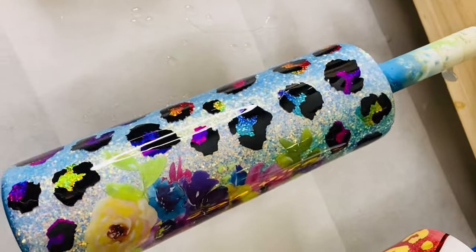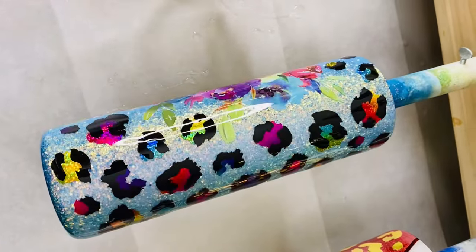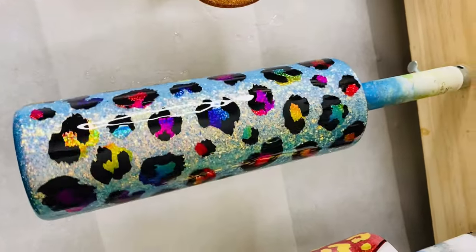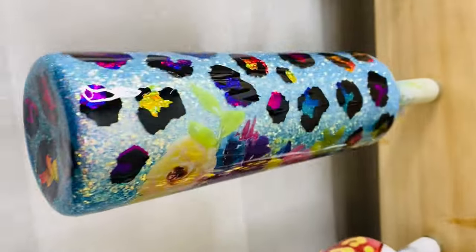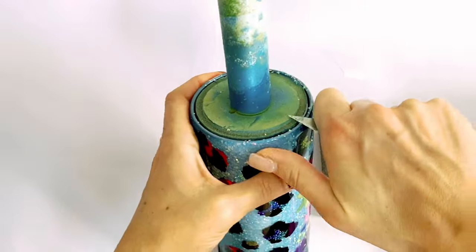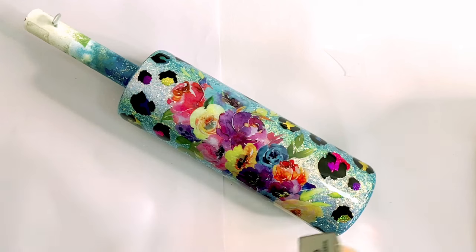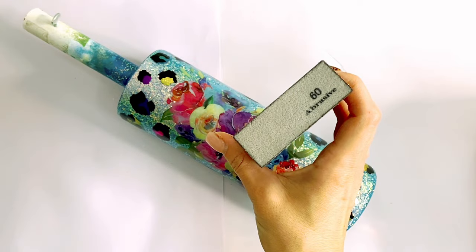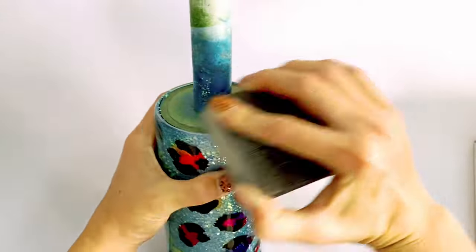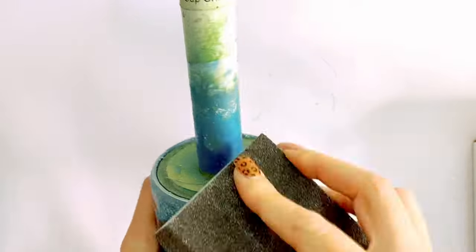Now you're going to go in with just one coat of epoxy. Once your epoxy is cured, we're going to start our rim cleaning. I take my X-Acto knife and rub it against that top rim to get off any excess epoxy and glitter. Then I take my 60-grit sanding block, angle it downward, and start sanding that top rim to expose a little bit of stainless steel for our final coats of epoxy to adhere to.